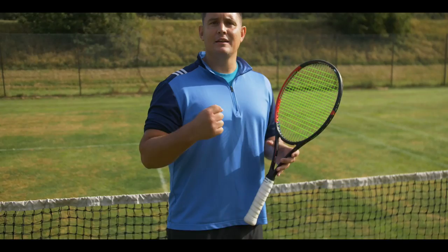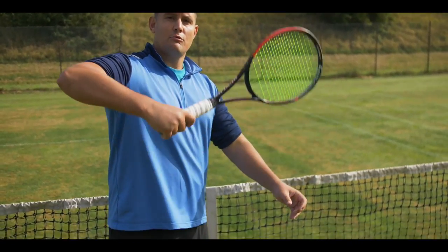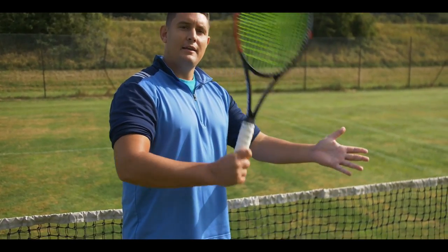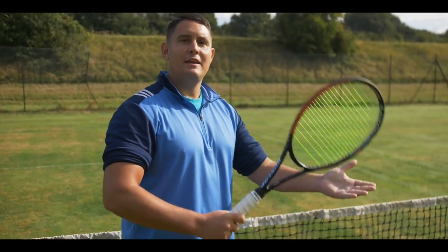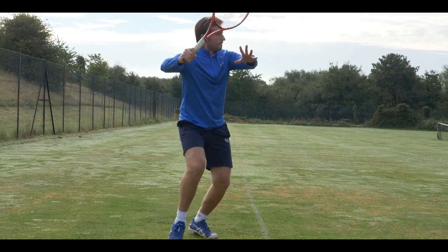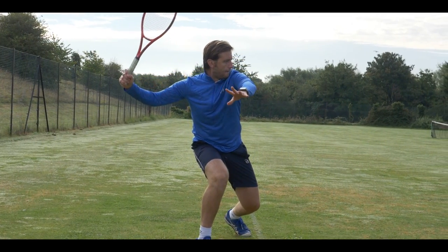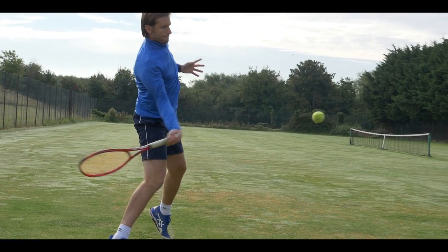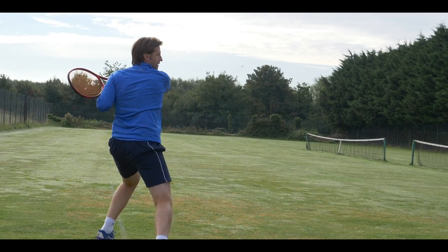If you think about hammering a nail, I don't hammer the nail with my arm straight. What happens is the head of the hammer comes up and then I hammer the nail — I'm creating that leverage, that force to hit the nail. The same feeling we want when hitting the forehand: the racket head lags behind, acting as my lever, giving me force to overcome the oncoming ball.